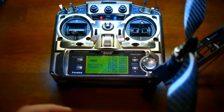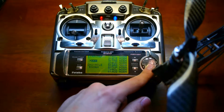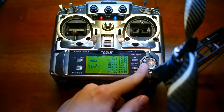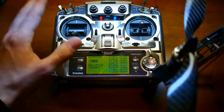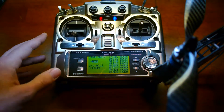So if anybody knows how I enable my Trainer function so that it's on, I'd appreciate it if they let me know. And here's a video showing my problem to anybody looking to get a Futaba 9C to use with Dragon Link in the future.